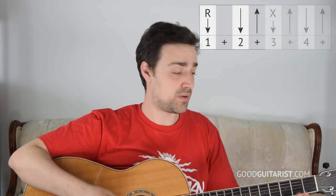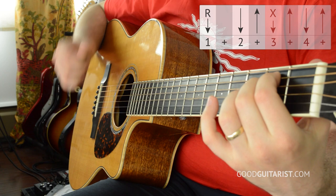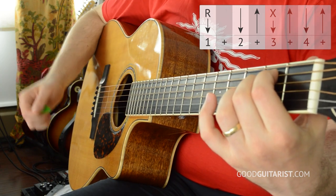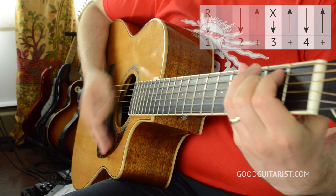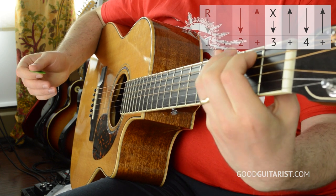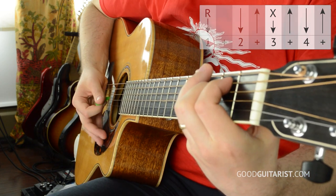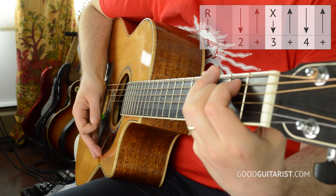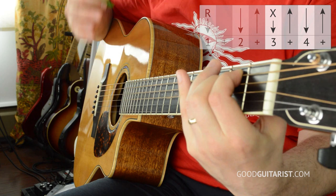The first half of the pattern goes: root, down, up - then beat 3, beat 4. And the second half we go: mute, up, down, up. For the mute, we're doing the same thing where we stop the strings on the E minor chord with our pinky. In this case my hand hits the guitar first and my pick kind of just grazes the strings - it doesn't have to, you can just do it like that. But as long as your pick ends up under the strings, ready for the next upstroke, then we go up, down, up.